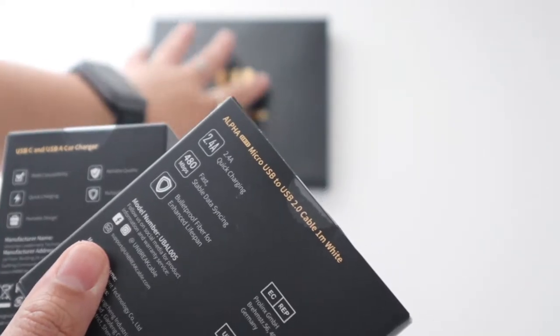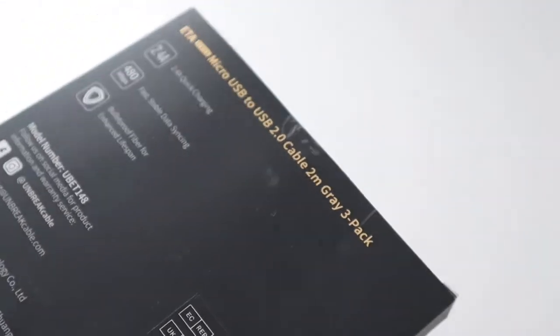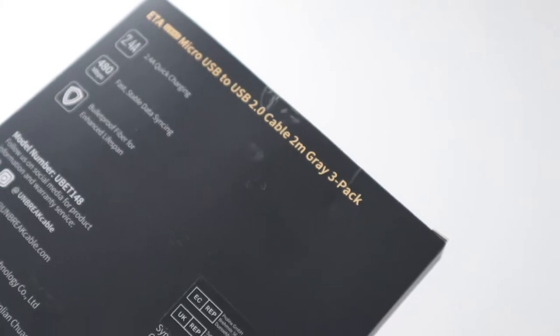Next I've got a micro USB cable to go with it. It's one meter long but that's long enough. I've also got a grey micro USB cable which comes in a three pack.